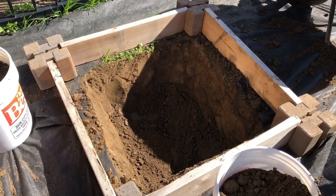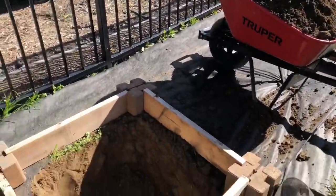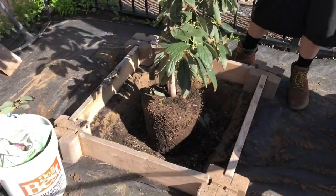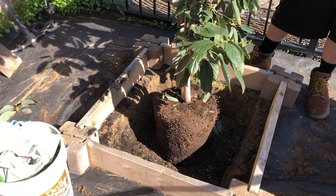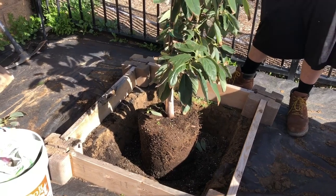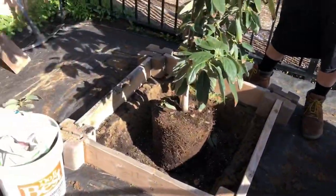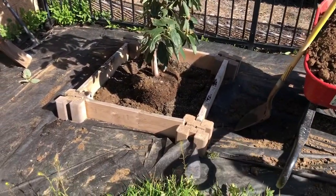We'll also add pumice, then backfill all that dirt back in. Okay, we're back — the tree is in the hole. We've got it in here for height and size, loosened up the roots a little. You can see all those feeder roots — we want them at or below the height of our raised bed, so the top of the avocado will be just below the two-by-sixes.